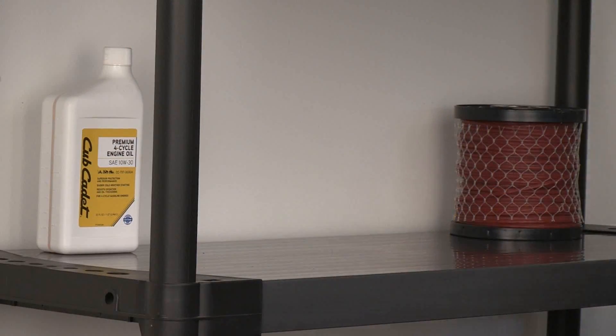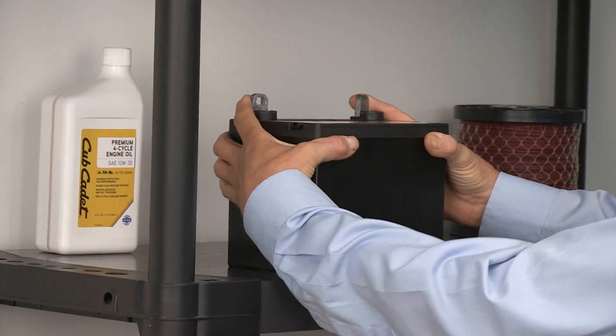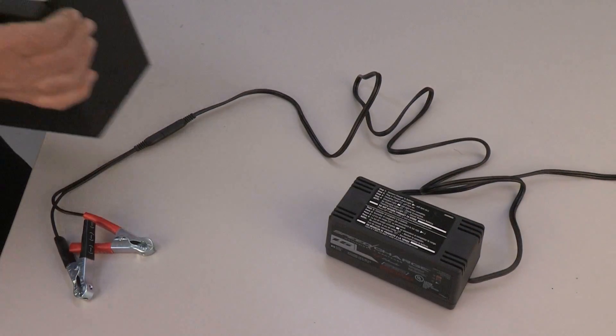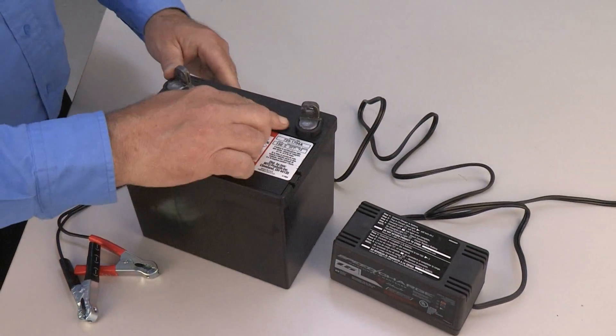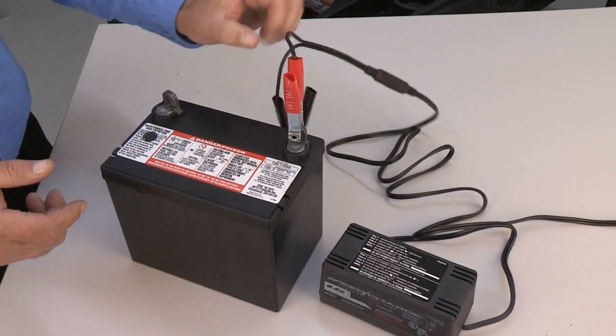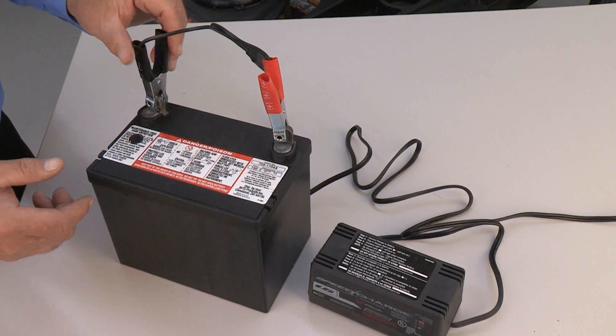Start the rider to see that it is operating properly. At the end of the mowing season, remove the battery and store in a cool dry area. After a long period of storage such as over the winter, we suggest charging the battery using a 12-volt battery charger. Charge at a maximum rate of 10 amps.